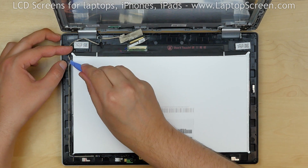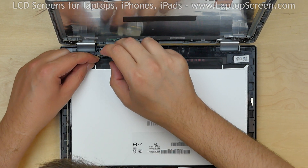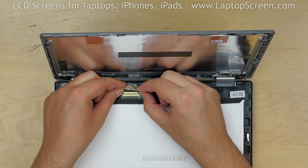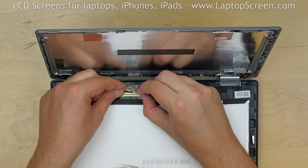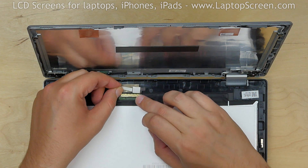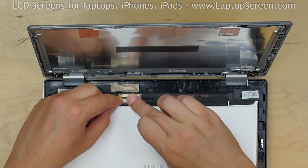Make sure that all the cables are in their right positions. Using both hands, reconnect the video cable. Close the connector's bracket and secure it with clear tape.